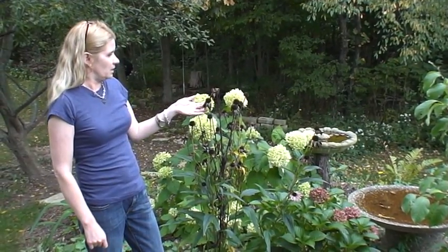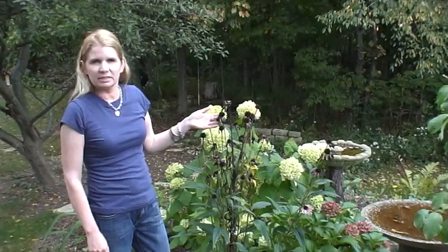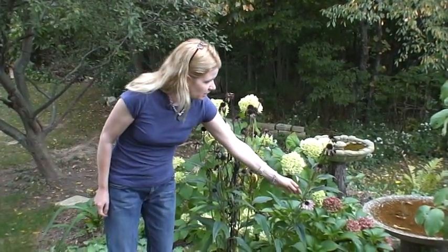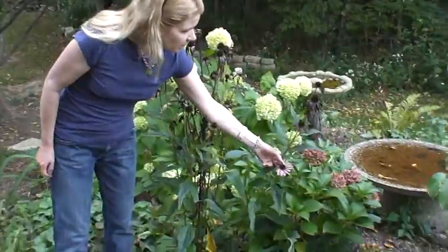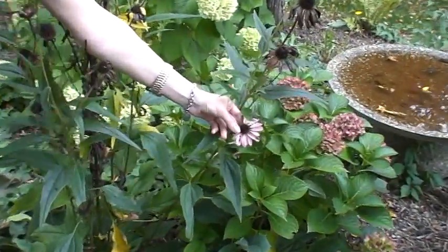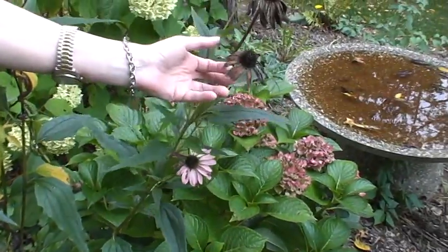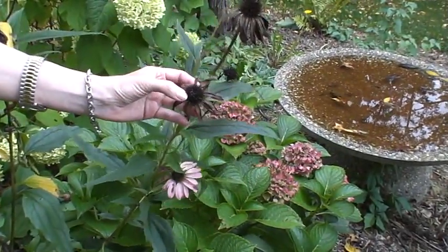You want to wait until the flower head is completely dry and turned black or dark brown. If you look here, this particular flower head is not ready to collect seeds — the little spikes here are still orange. You want to wait until the spikes on the conehead turn a dark color.